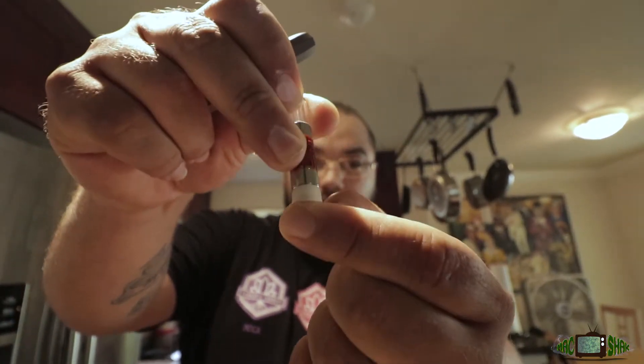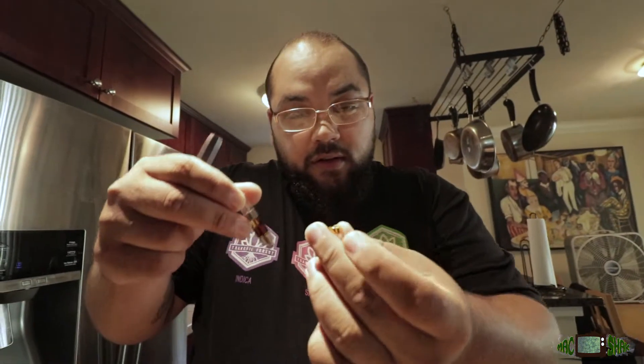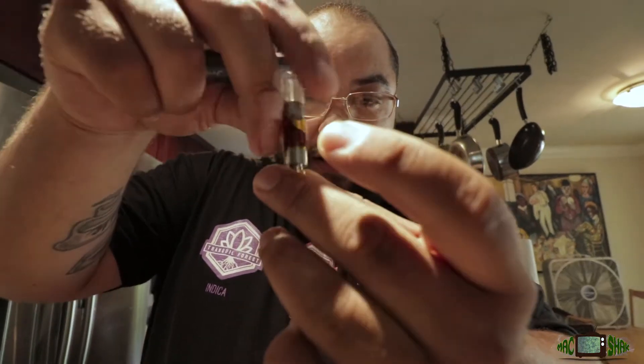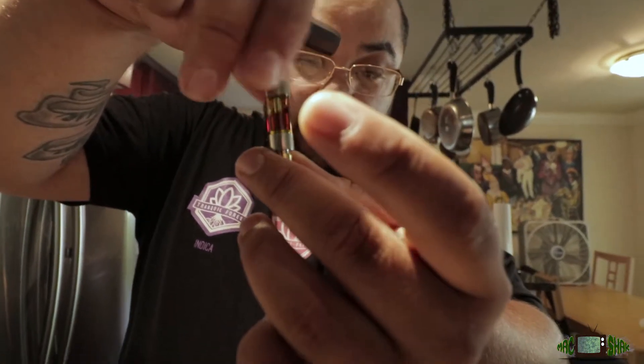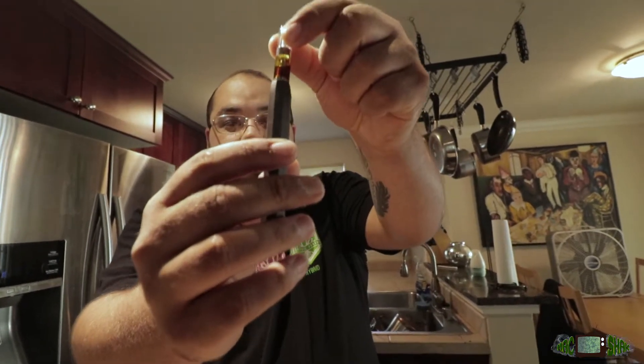The cartridge comes like this — got a good oil inside. Pop off that rubber piece, don't need that, throw it in the trash. Take the magnet here — very small, so be careful. I got the ridges up, I'm gonna twist that on there real gently, not too tight. Boom — I'm gonna drop it right in. As you can hear, it's magnetized. Indigos don't have any button, they're very easy, very simple.